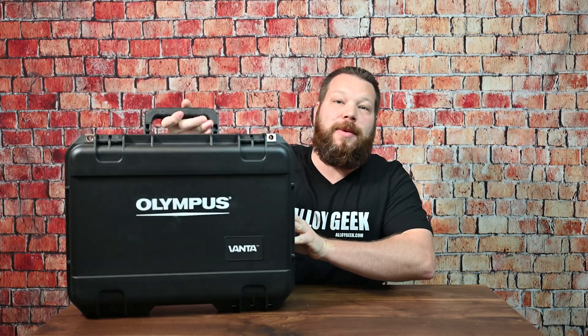Welcome back to AlloGeek. In this video, we're going to take a look at the Olympus Vanta Element S.